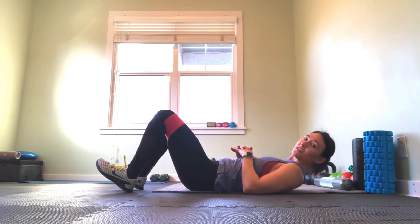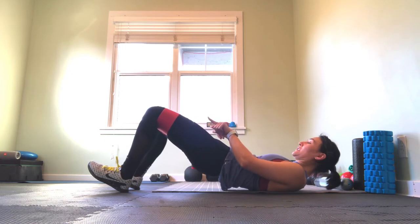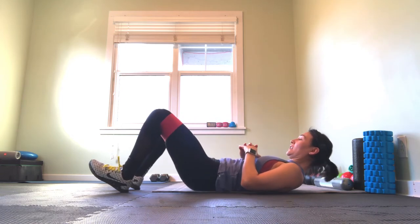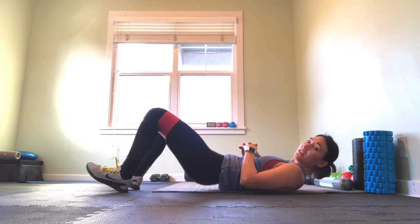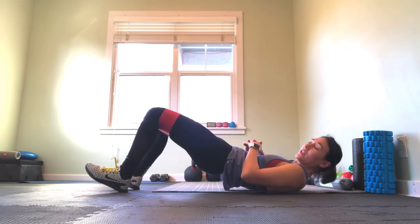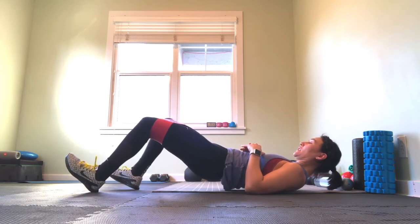From here, in our first position, we're focusing on the glute. We're just driving up, pushing slightly out with the knees against the band. We're going to do about five reps here. Then on the fifth rep, we're going to take those heels and walk them out.